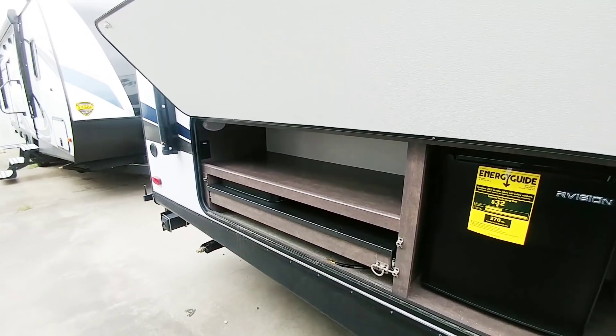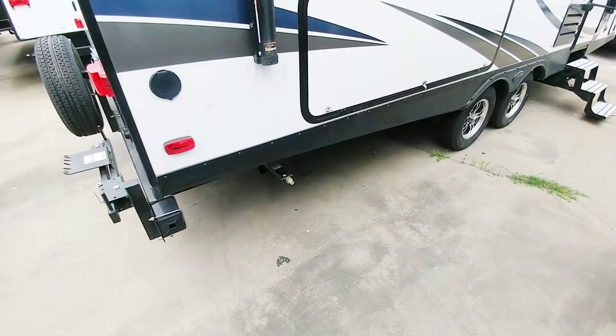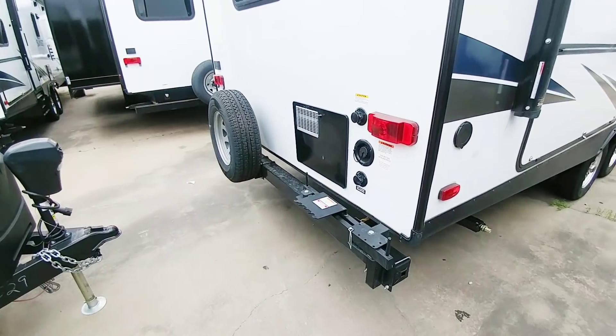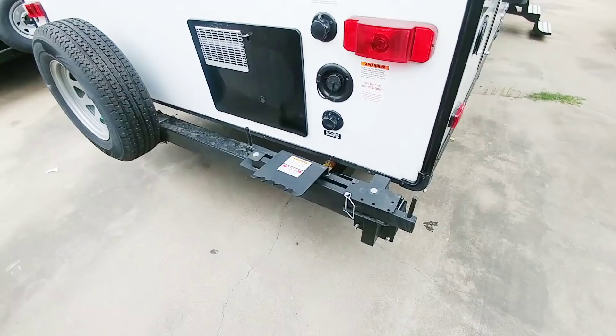It looks to be about two feet deep, so it's definitely a nice spot for storage. This trailer does not have auto-leveling, but it does have scissor jacks in the back and up front — four-point jacks to help stabilize it. And this spot here is for a barbecue grill.